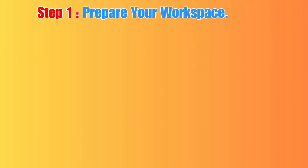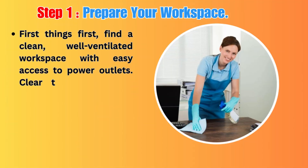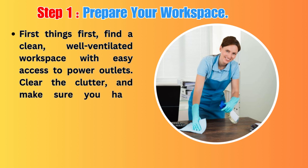Step 1: Prepare your workspace. First things first, find a clean, well-ventilated workspace with easy access to power outlets. Clear the clutter and make sure you have enough room to work comfortably.